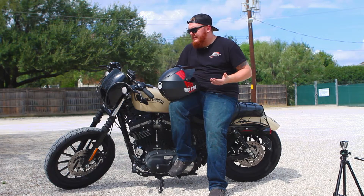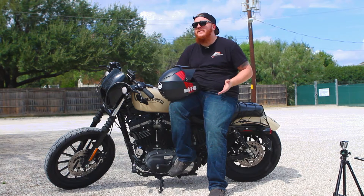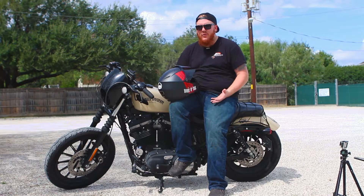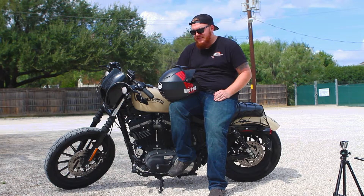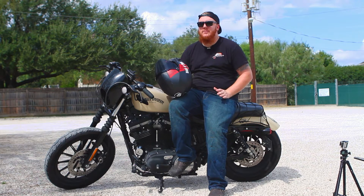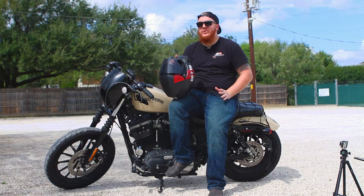Another huge pro that hasn't changed is the price point. These are around $350, and for a helmet that weighs just over three pounds, that's absolutely amazing in my opinion. This is definitely one of the better mid-range helmets I've seen, but with it being a mid-range helmet, it does have some pretty large cons that might sway you to look elsewhere.